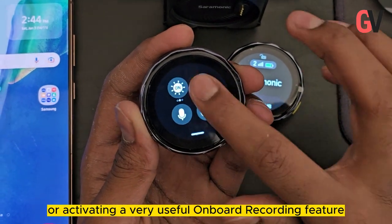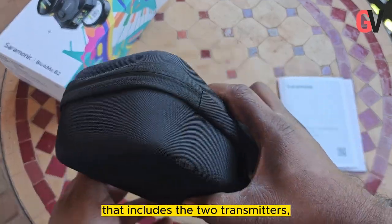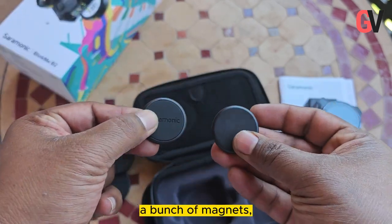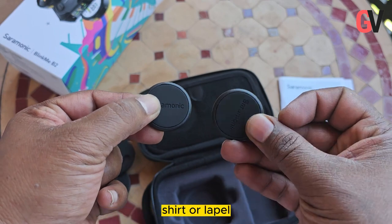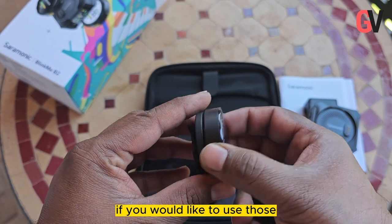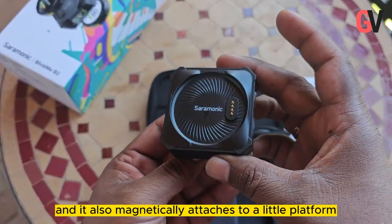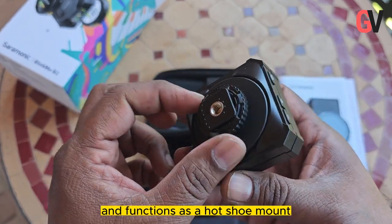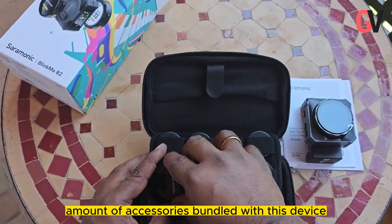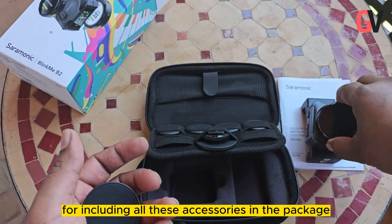This includes adjusting the gain or activating a very useful onboard recording feature. Inside the box, you get a hard carry case that includes two transmitters, one receiver, a set of cables, a phone mount clamp, and a bunch of magnets you can place behind your recording subject's shirt or lapel. Saramonic also includes a magnetic spring-load clamp and a little platform with a quarter-inch screw mount that functions as a hot shoe mount fitting most cameras.